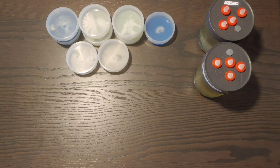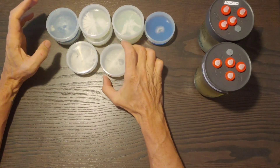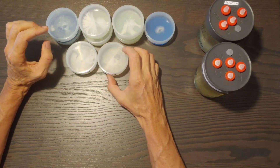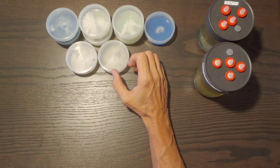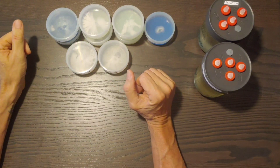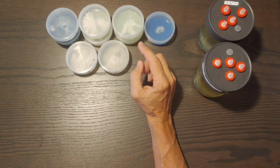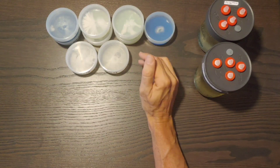Let's talk about agar versus liquid culture. I'm trying not to talk too much about this because there's a lot to cover, but why do I like agar so much?